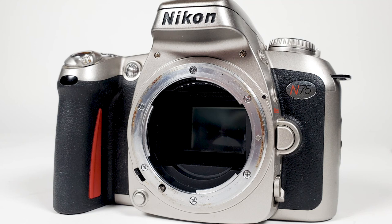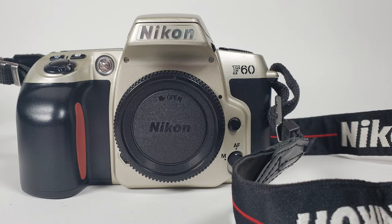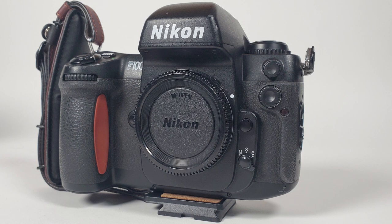Hi everyone, Azrael Knight here and welcome to another episode of Days of Knight. Today I want to talk about the Nikon N75, also known as the Nikon F75 everywhere besides the US, except for Japan where it's known as the U2 for some reason. In my last video I did my first impressions on the Nikon F60. I am on a hunt for a backup 35mm camera to complement my Nikon F100.